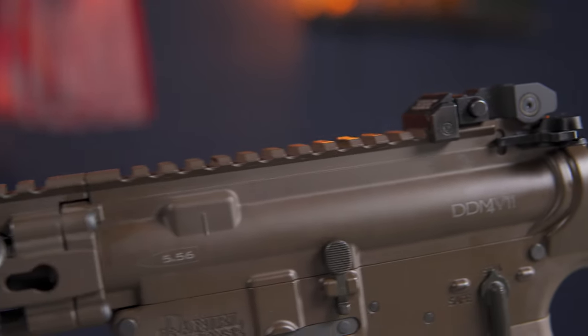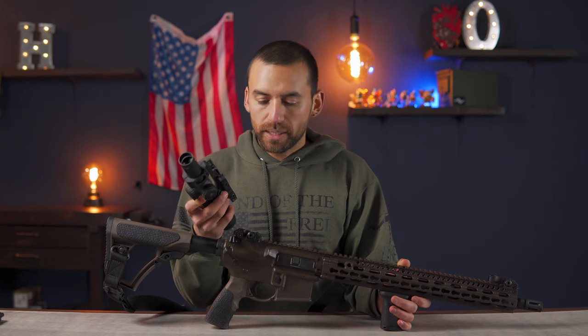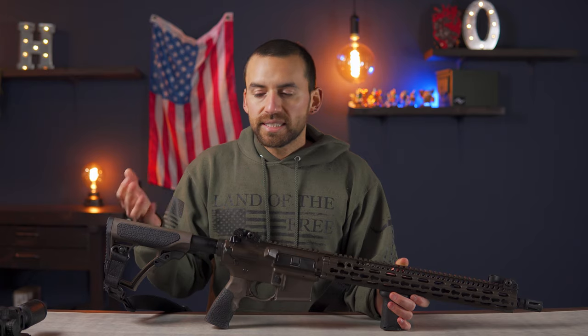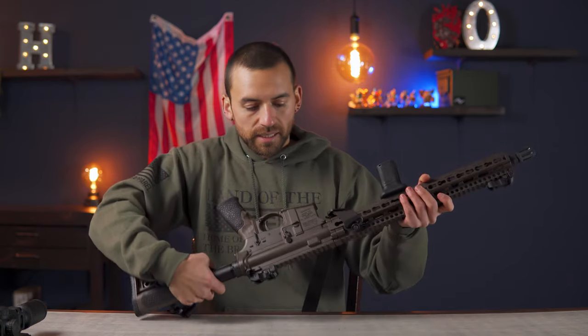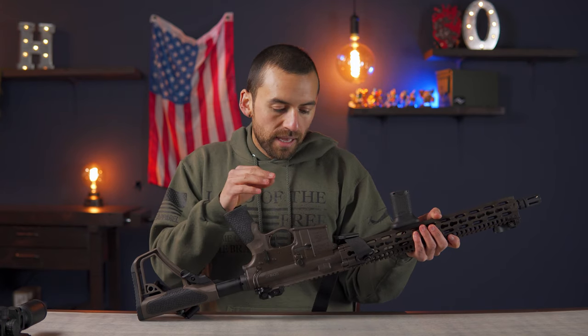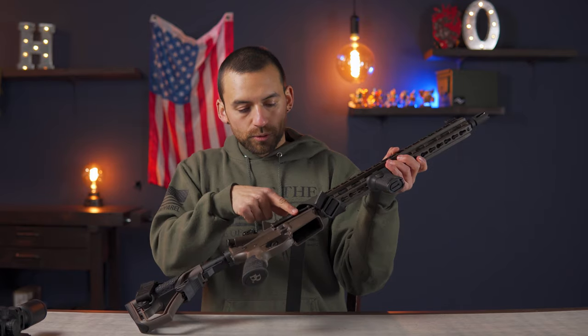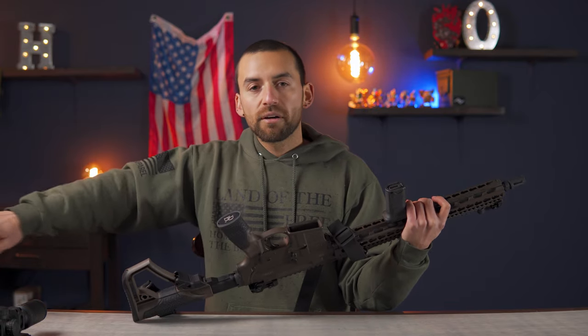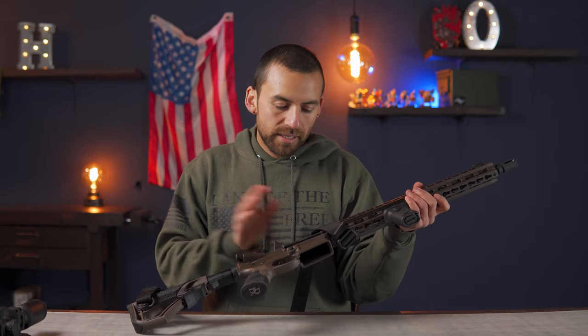One of the reasons I got the quick detach mount was so I could quickly go to my iron sights if the scope were to break. It's also nice to be able to take it off at the range and practice with iron sights, then put it back on and have the scope still be sighted in without going through that whole ordeal again. And when I clean the gun I often put it upside down and some cleaning solution or oil comes out of the ejection port and drips down onto the scope — so just taking it off while cleaning makes the whole process less messy.